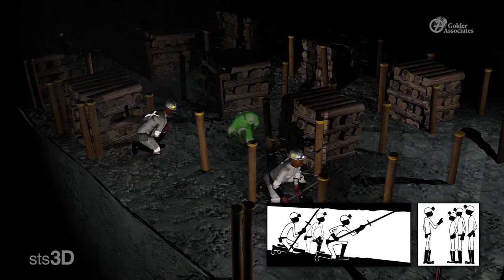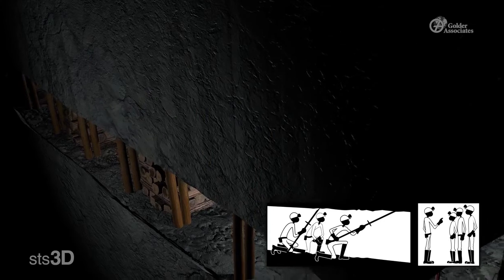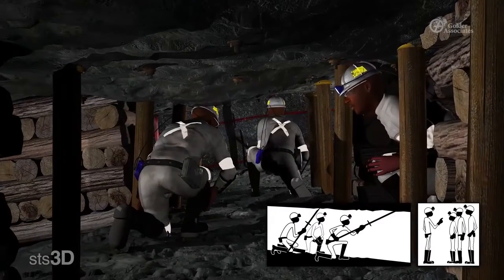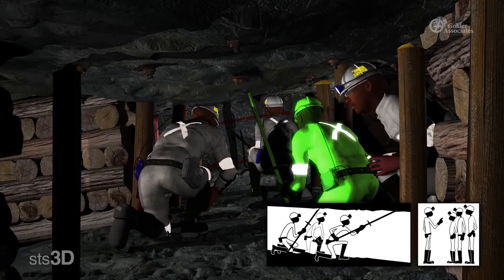Have buddies present. When barring, we aren't always aware of the dangers around us. It's important to have a buddy in a safe position watching you bar. If a rock is difficult to bar down, make sure that you have a second buddy to help you bar down the rock with a second pinch bar.